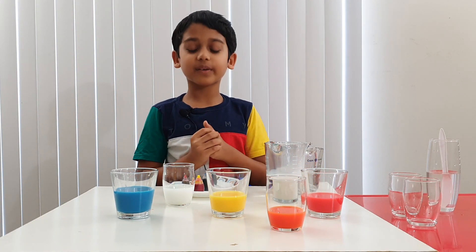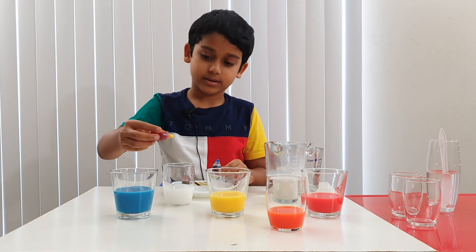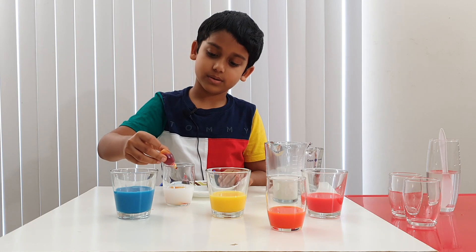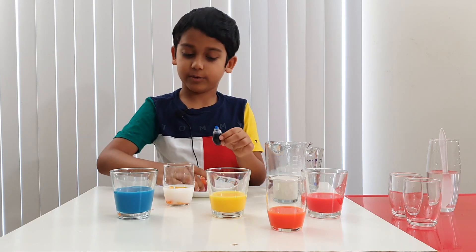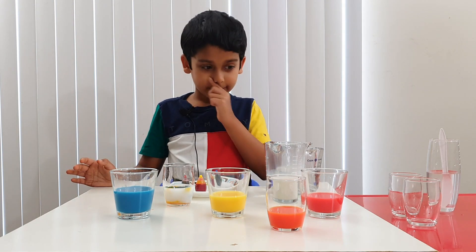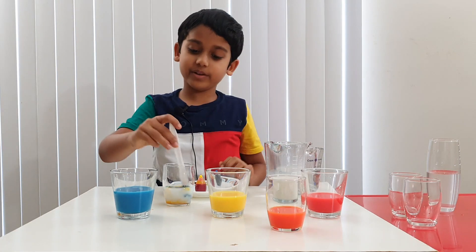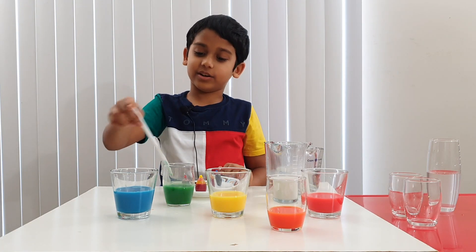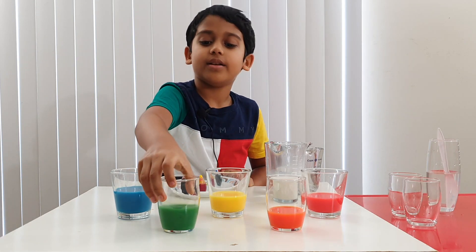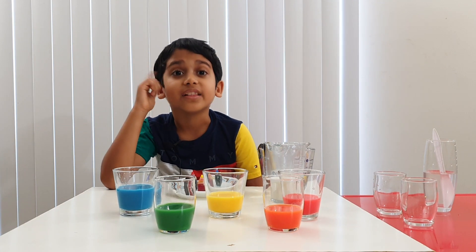Which colors are we going to mix? Blue and yellow. Let's add yellow — one, two, three — and now blue — one, two, three. Now let's mix it all together. And what will we get? Green!